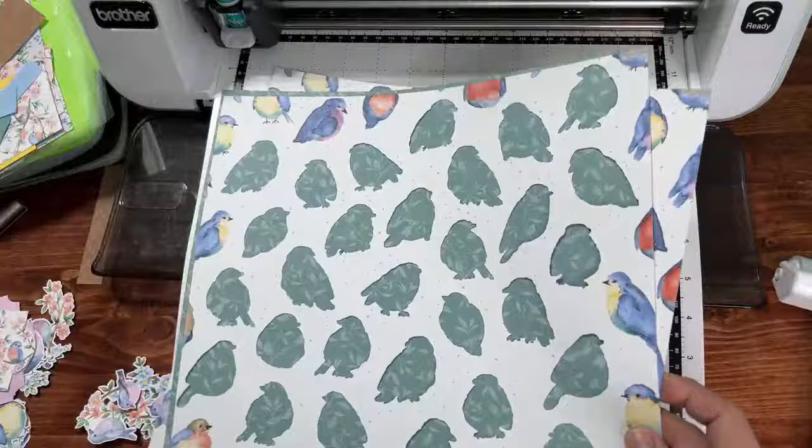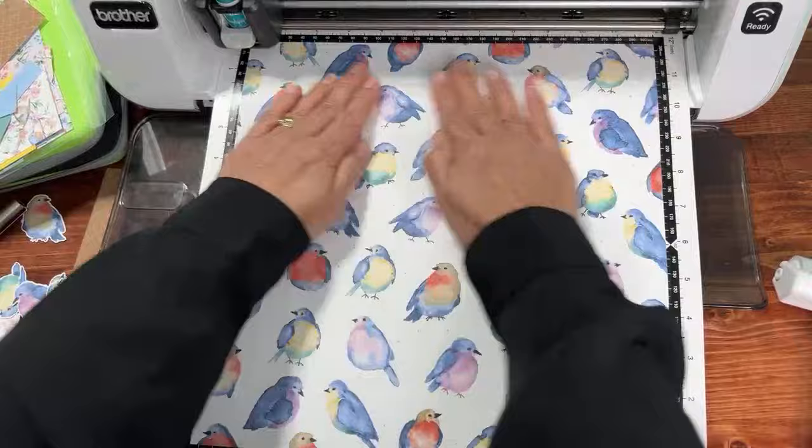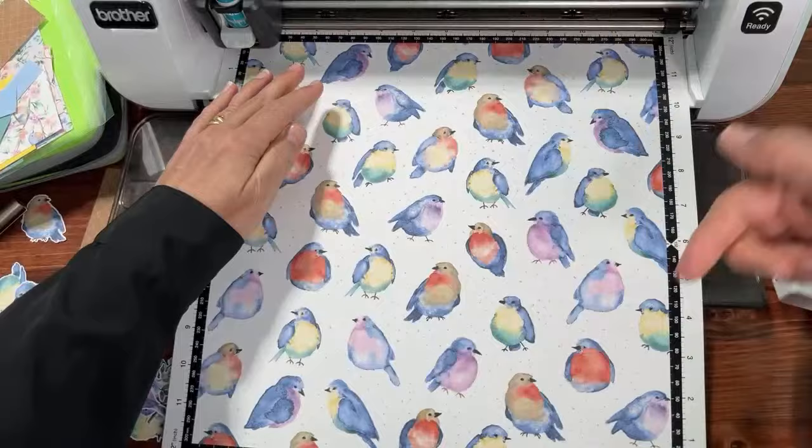If you're new to my channel, we do a lot of Scan and Cut stuff here and we work with Stampin' Up! products. I'm a U.S. Stampin' Up! demonstrator. If you'd like to get this paper for free until February 29th, please use the link to my Stampin' Up! store, which is near the top of the description of this video.